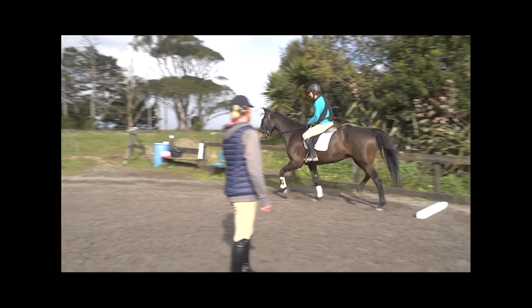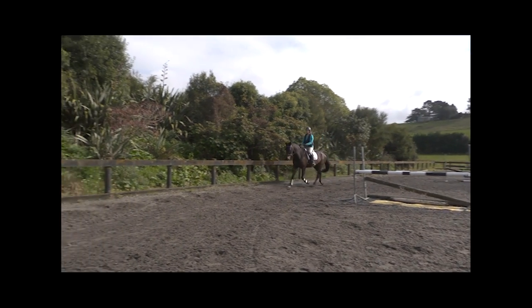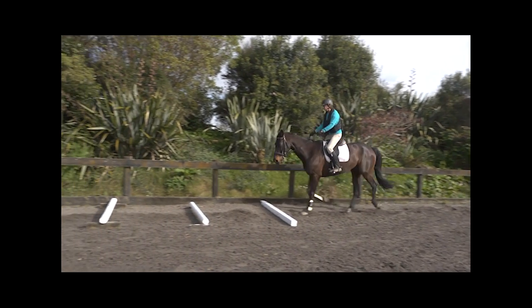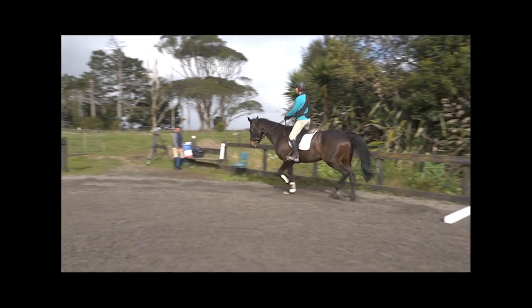Remember if your horse starts hitting them, he is either tired or it could be that he's weak. I like to work over the poles and then go and do something else and come back. I don't just do a circle round and round and round over the poles, otherwise it makes them too tired.